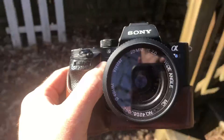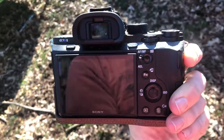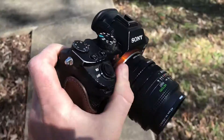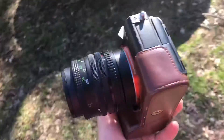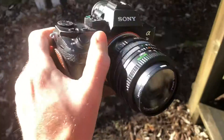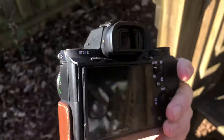That's the a7s2 that I'm selling on eBay. I'll have a link in the description if you're interested in buying it. I've got a lot of cameras now, so I'm going to be selling this one and some more cameras in the future. If you like this kind of content — reviews, tutorials, and videos about what I'm learning as I grow as a filmmaker — hit that subscribe button. Thanks for watching.